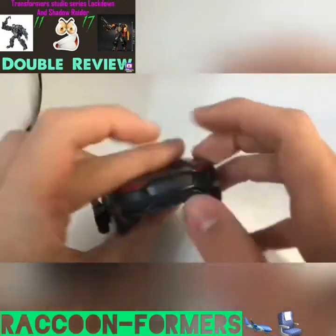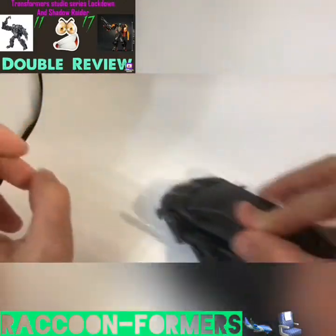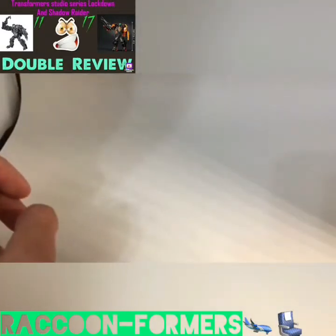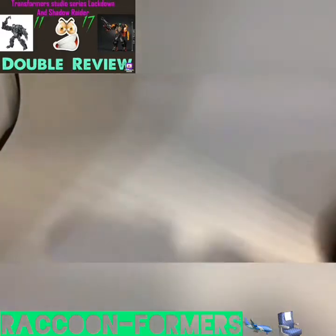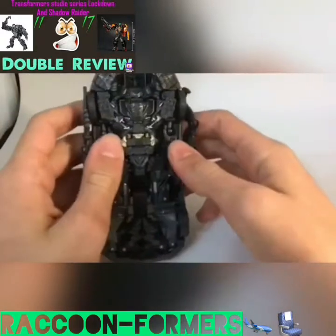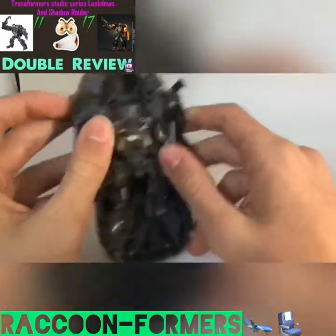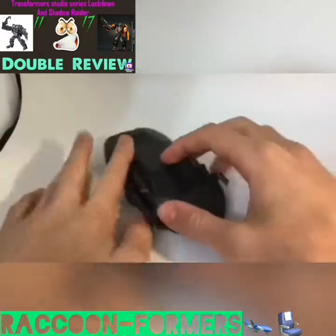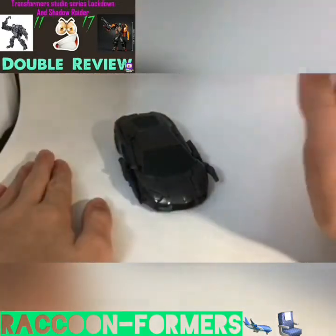Red backlight, rolls very smoothly. Not that much robot kibble underneath — I'm actually very impressed. Overall, a wonderful vehicle mode.